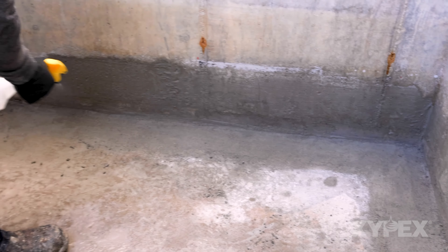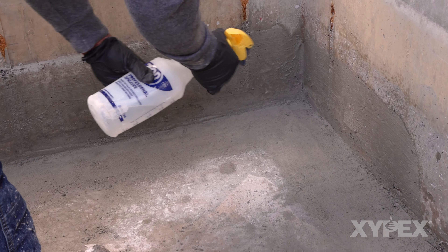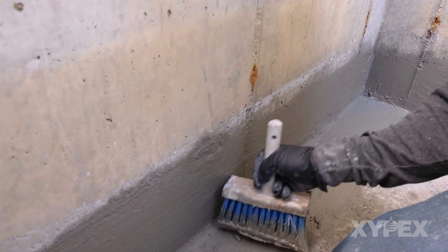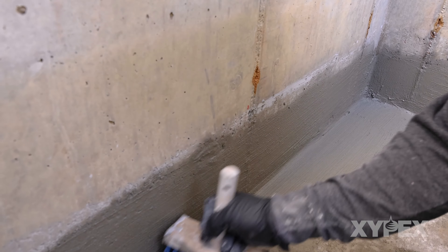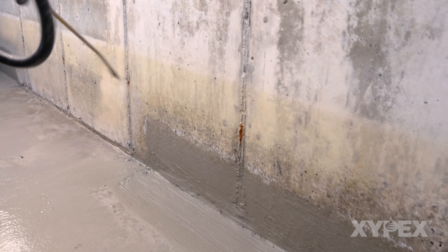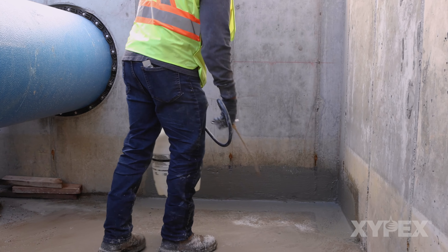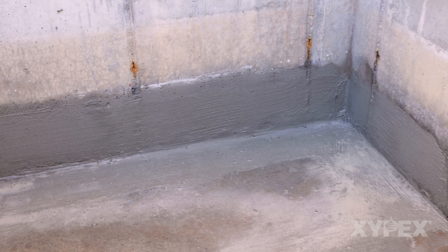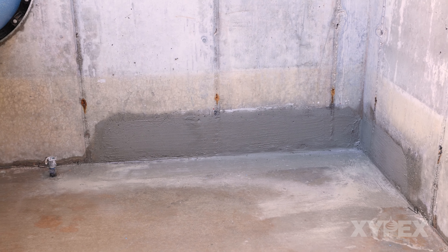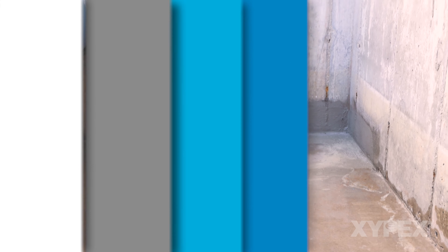Mist the surface of the repair to moisten the dry pack or the Xypex Concentrate Patch and Plug mortar and the Xypex Concentrate slurry coat on either side of the filled slot. Apply a final coat of Xypex Concentrate slurry over the filled slot and to 6 inches or 150 millimeters on either side. Cure the repairs by keeping them moist for 2 to 3 days, then open the repairs to water contact per Xypex guidelines. The processes described here have been proven successful in over 90 countries for the permanent repair of leaking concrete structures. Additional information may be found in Xypex Method Statements and Product Data Sheets available at Xypex.com.